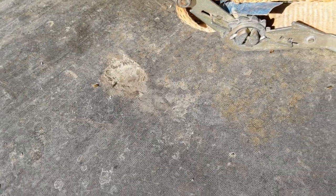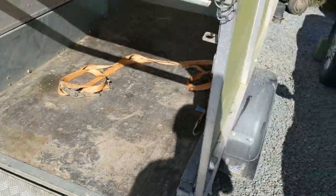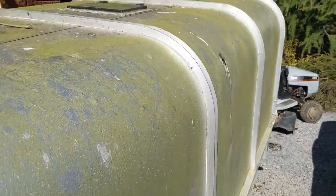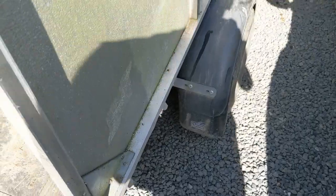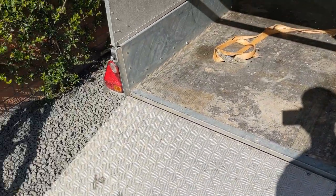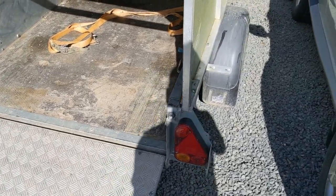This floor - I'd advise if you want to buy one new, don't get the wooden floor without getting the checker plate over it, because this is having some serious hammer. You can see various areas with chunks out of it and this is going to rot eventually. We've also got a couple of lights out in the back which we'll have a look into. I might have to hook the truck up to it to see which ones they are.